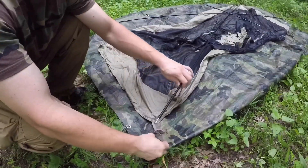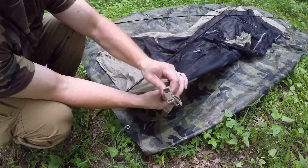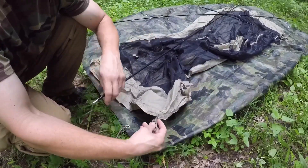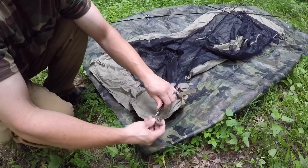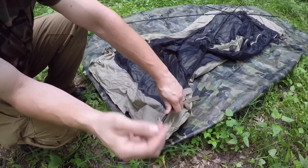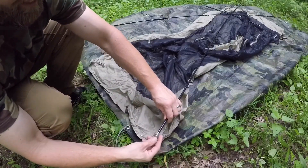I forgot to mention — this can also be attached to a cot. So this tent's not only a ground tent but a cot tent. There's where the poles go in right there. Pretty simple — then everything clips together. It's going to be really neat.